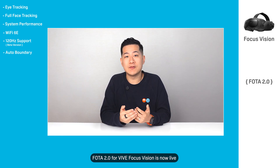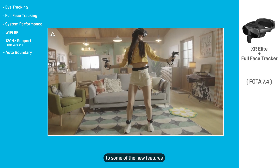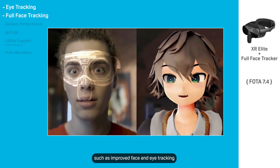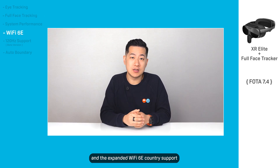Photo 2.0 for Vive Focus Vision is now live. Vive XR Elite owners also get access to some of the new features inside Photo 7.4 for XR Elite, such as improved face and eye tracking while using the Vive Full Face Tracker and the expanded Wi-Fi 6E country support.